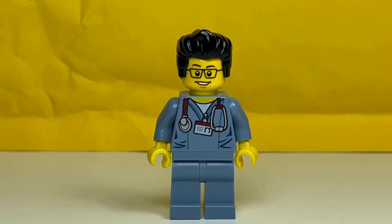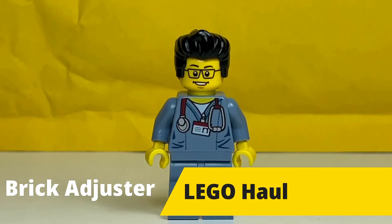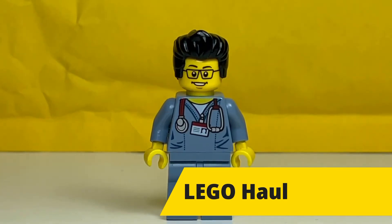Hello YouTube! It's the BrickAdjuster here with another LEGO haul. Today I have a package from BrickLink, so let's open it up and see what's inside.